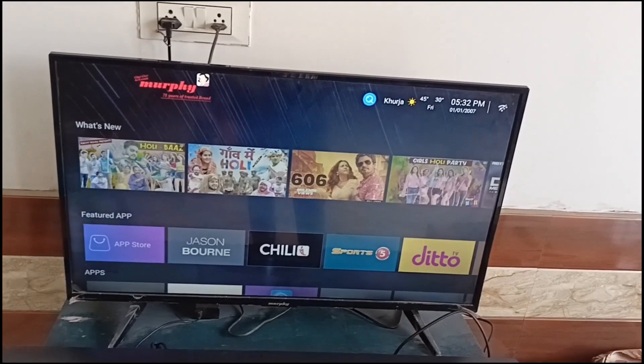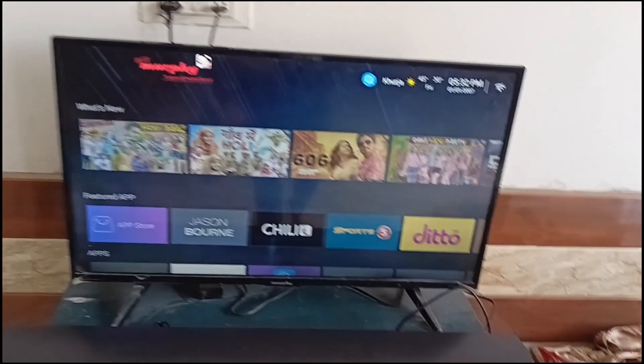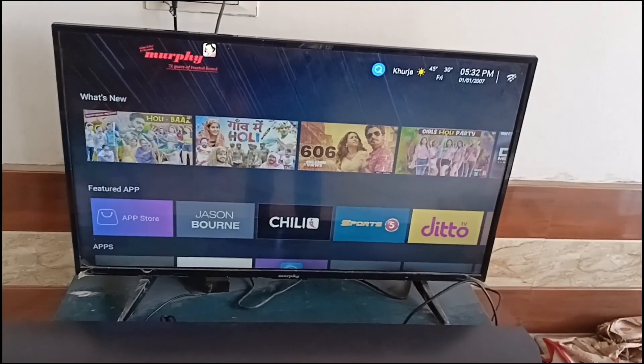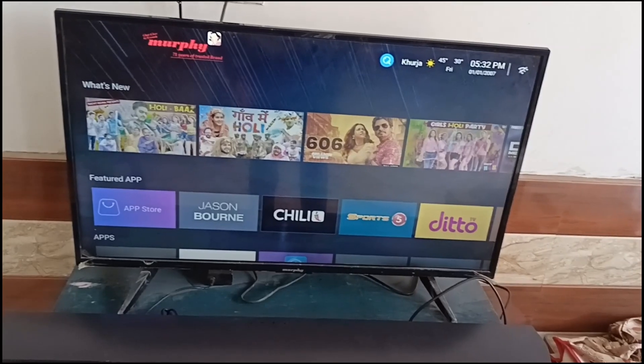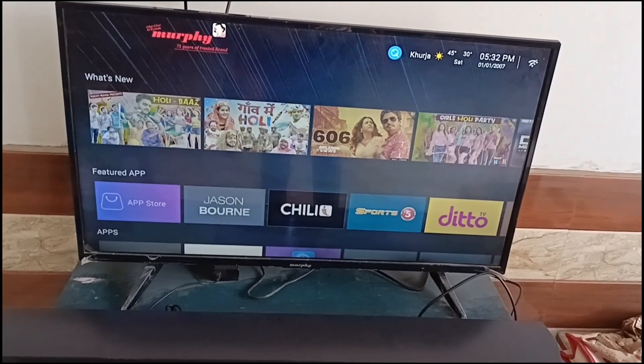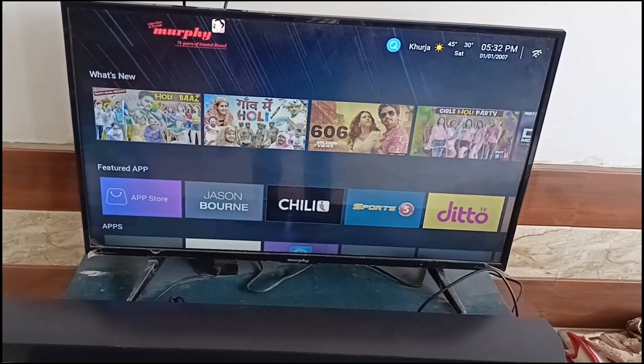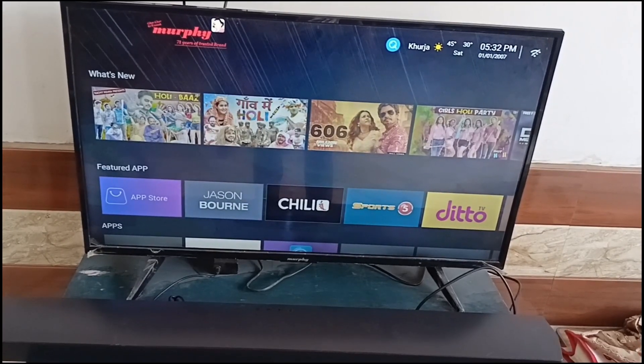If you are still facing some issues, you can simply contact Samsung support for further assistance. That's it — you now know how to fix Samsung soundbar HDMI ARC not working. If you found this video helpful, don't forget to like, share, and subscribe for more tech tips and tutorials. Goodbye.